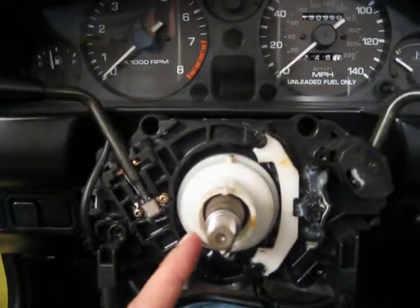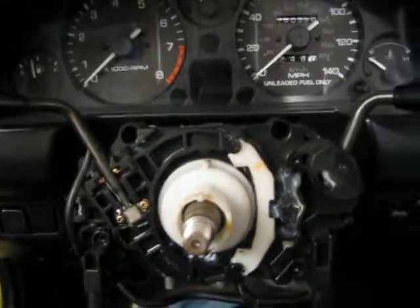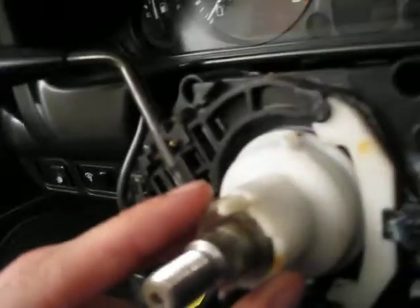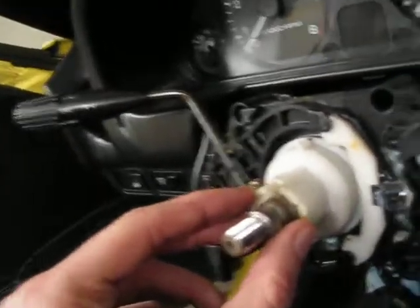Basically, there is a plastic part which is connected to the wheel through another plastic connector. And what's really neat is on it there are these bumps. Here's how it works when you turn.